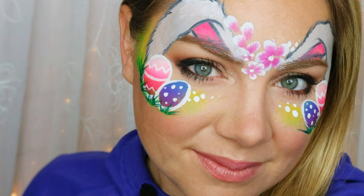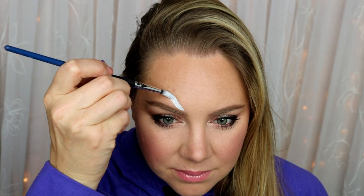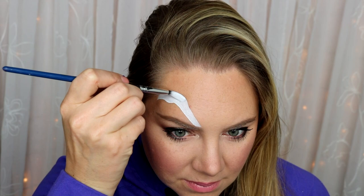Hello my lovely viewers! Today I'm going to be showing you how to do this really cute and simple Easter design. It includes all things Easter-y like the bunny, the eggs, and spring flowers. So the first step is to...